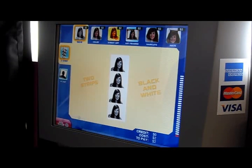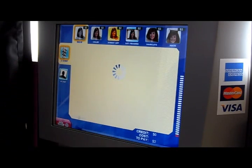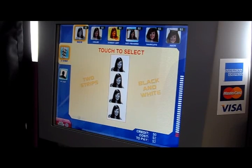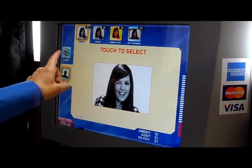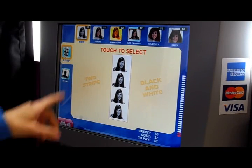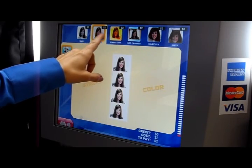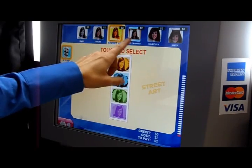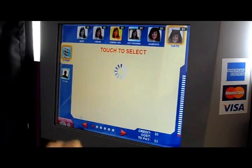Choose your print as a 4x6 or as two strips. Today we will choose two strips. We have the option of black and white, color, street art, get framed, haircuts, and hats.